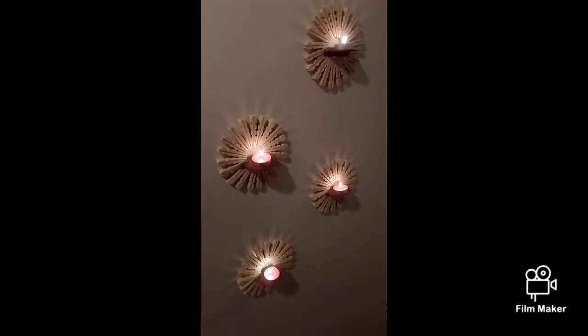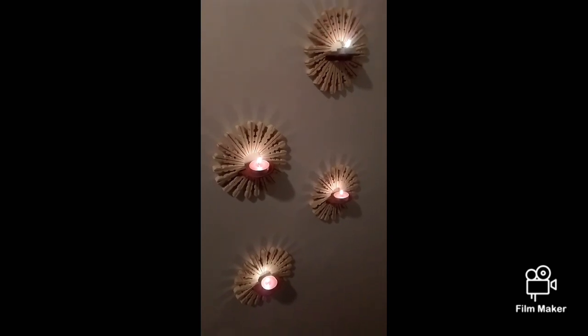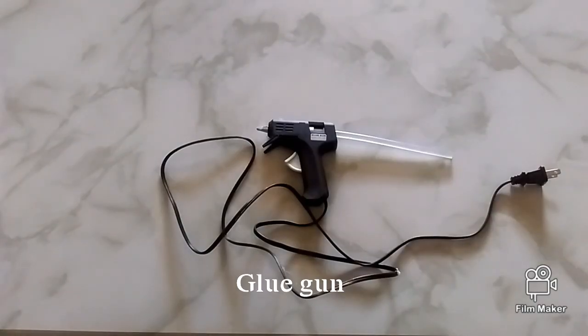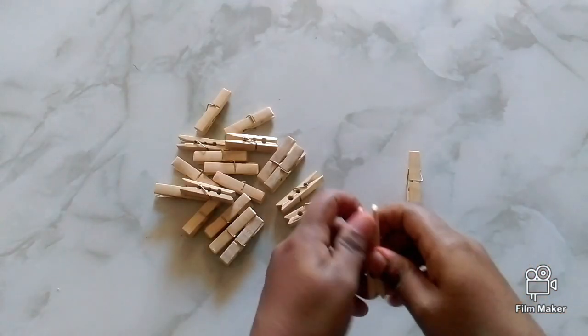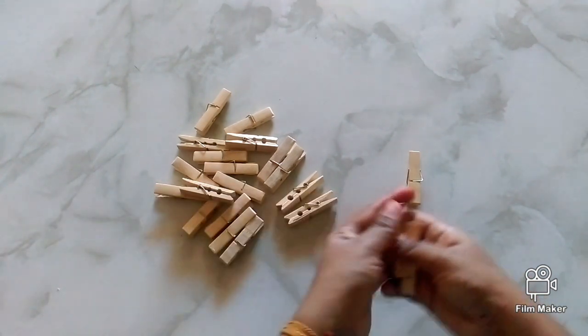Hi friends, welcome to my channel. Today's video is a DIY wall decor. Let's see what we need: cloth pins, glue gun, piece of cardboard, paint, and candles. Let's get started. First, we have to remove the cloth pins separately.